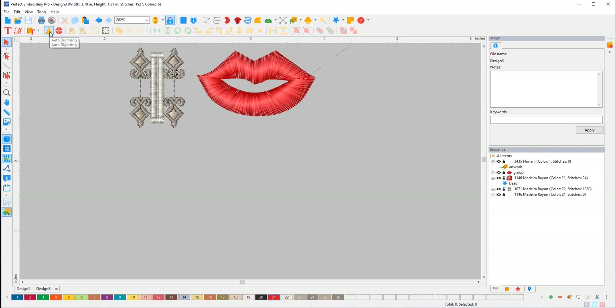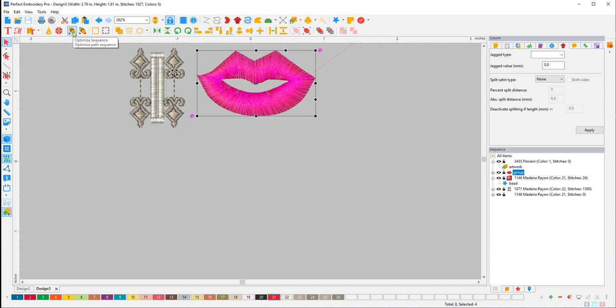Auto Digitizing — I'm not too big on auto digitizing but I am interested in seeing how this program stitches it out. I played around with it and it looks pretty good. Split Design — that's how you can split a design for smaller hoops. Really easy to do. Optimize Sequence — it's just going to put everything in order so it's optimized for you. Optimize Entry and Exit — which is really important to do, so it'll help you reduce your jump stitches.